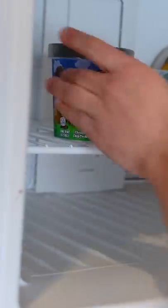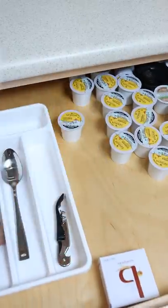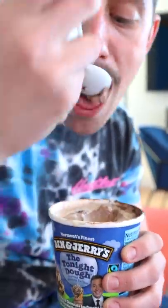So the next time you go to grab your pint of ice cream and it's rock hard, head on over to your cupboard and whip out your sizzling scooper to heat your ice cream up to the perfect temperature and dive right in to enjoy.